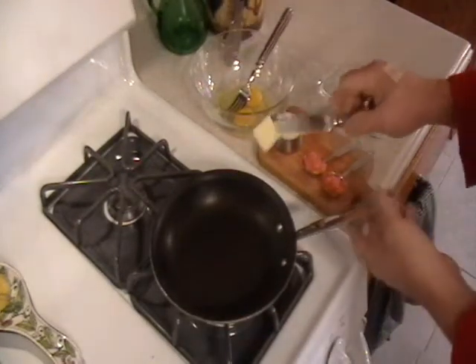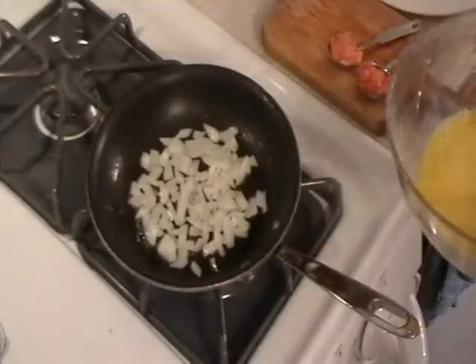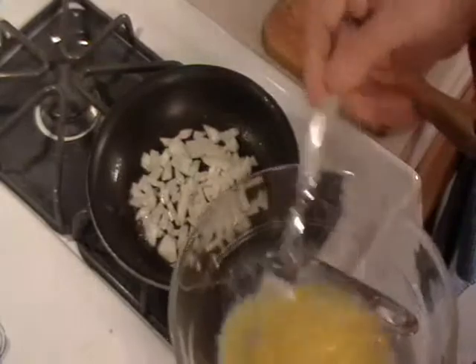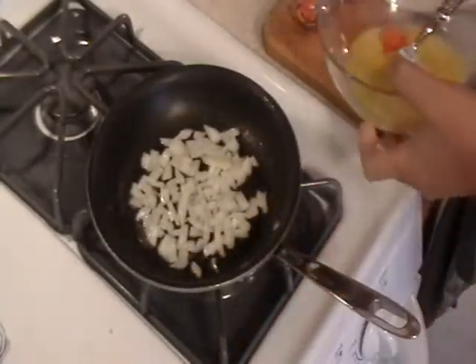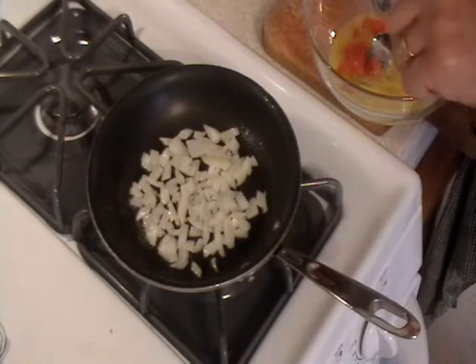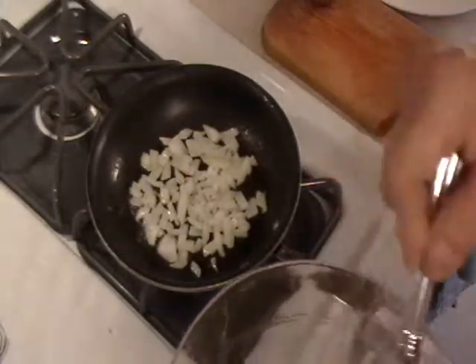Using a non-stick skillet, put a small amount of butter in there on a moderate flame and add the onions. Onions are sautéed first, and while the onions are cooking, you can either brown them or keep them clear. Just beat up the eggs and add the salmon to the eggs. I'll add the pepper after I make the omelet. That's ready to go.